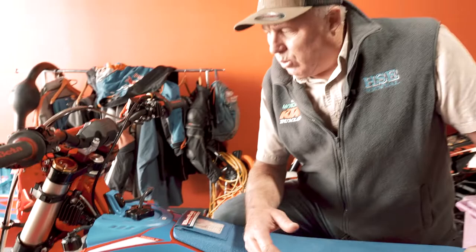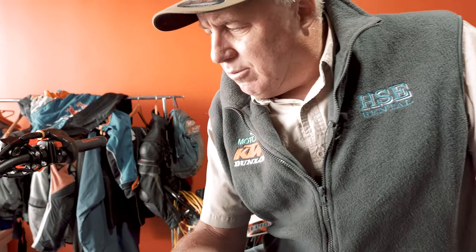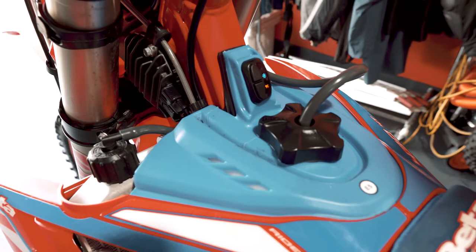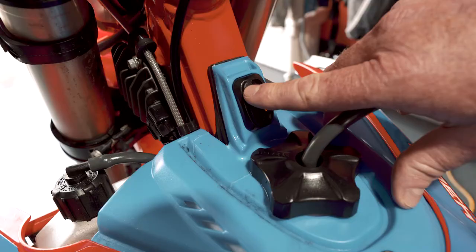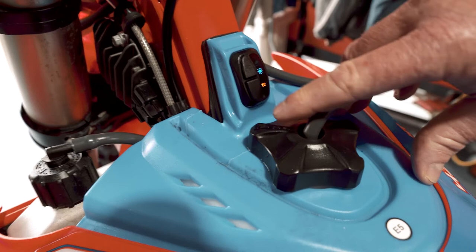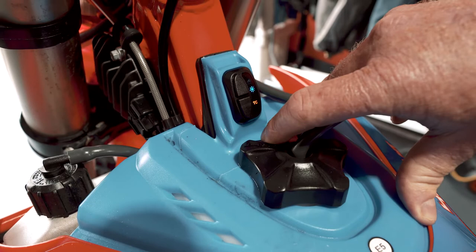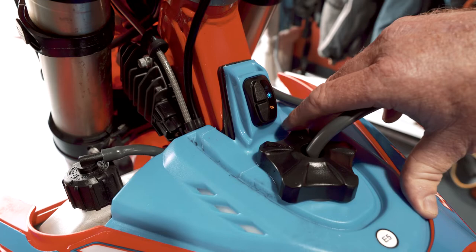So guys, what's going on here is the EFI is working — it's revving higher while it's cold and the revs will drop down. I'll just go through the maps: full power is dry mode, wet mode is a different, slower map, and then traction control on and traction control off. It's very simple. Now the bike's dropping down to idle.